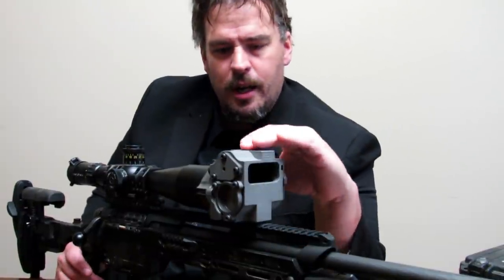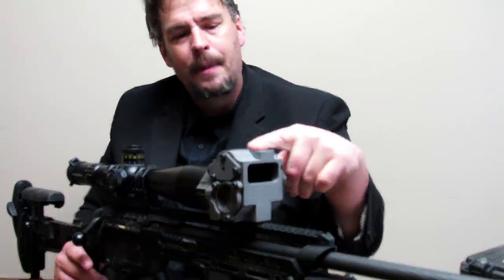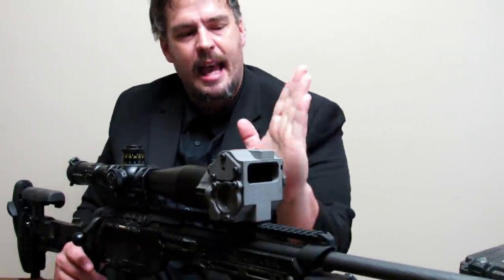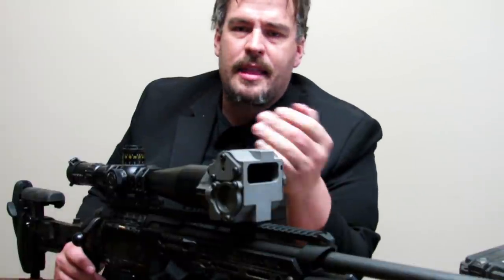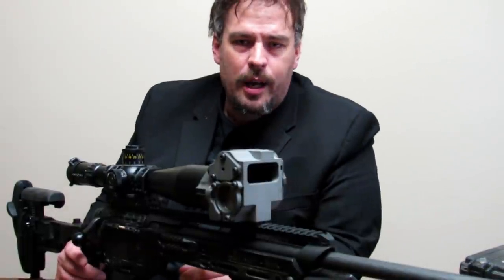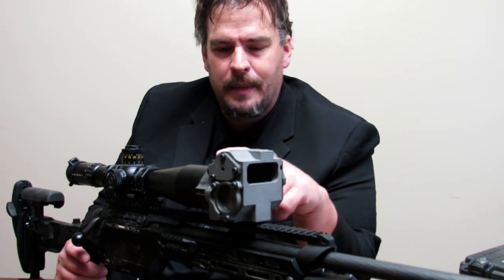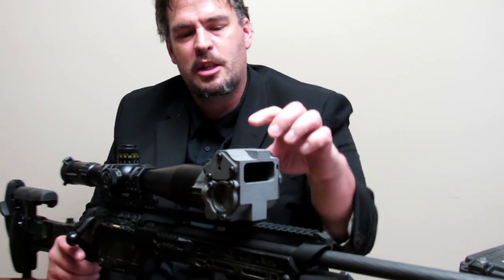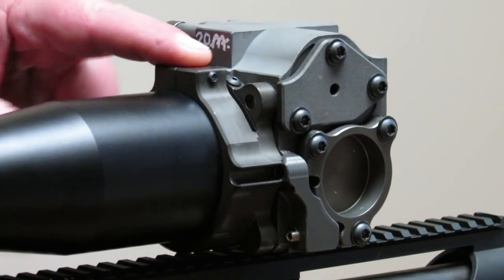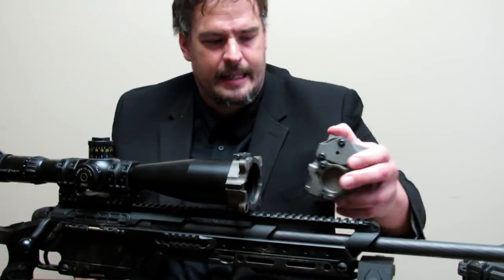Once this thing is attached, you're going to notice there's some flats up here on top, and that's how you get this thing centered for cant. You're going to center that the same way you would do a reticle. When you adjust and attach this and take it off, you're going to verify that it's good for your cant. If you had to make an adjustment, you simply loosen up the screw right here — this pinch in this rear unit — so this is how you adjust for your cant.